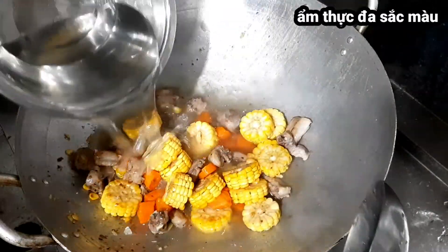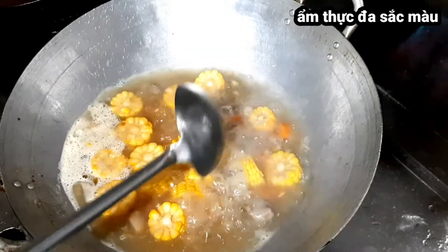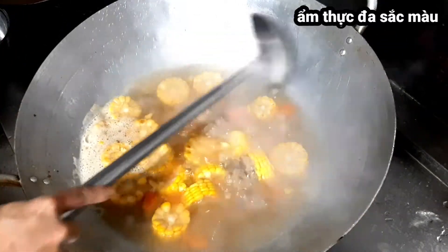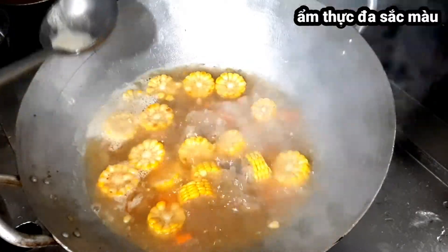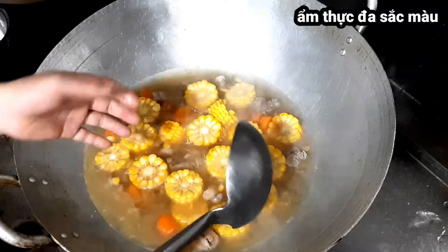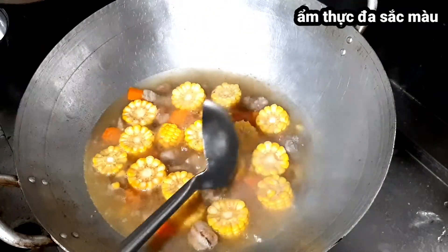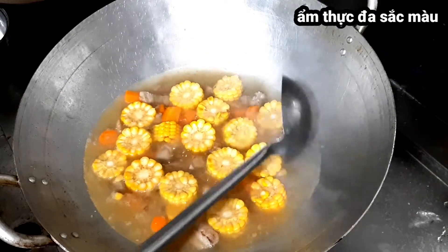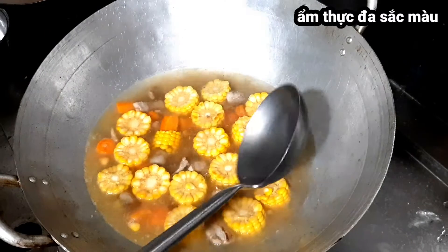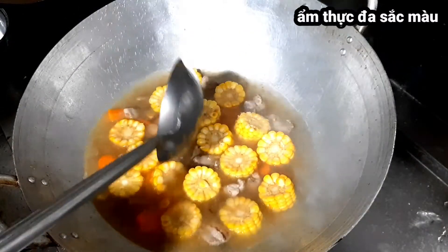Cho nước vào hết luôn. Lúc nồi canh bắt đầu sôi mạnh thì các bạn giảm nhỏ lửa và hớt bọt để cho nước canh trong. Bây giờ giảm nhỏ lửa và hầm một lúc, đừng để sôi mạnh quá vì sẽ làm đục nước, cũng làm bay hơi nước nhanh. Canh hầm củ quả cần hầm cho sườn mềm, các củ quả mềm ra, khi đó nước ngọt trong thịt và sườn sẽ bắt đầu tiết ra.